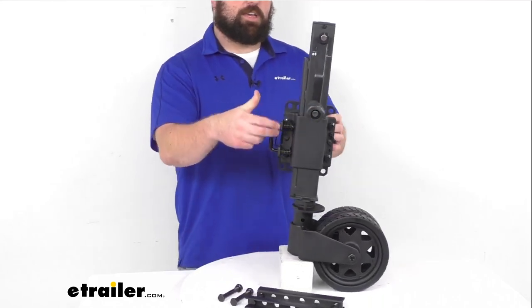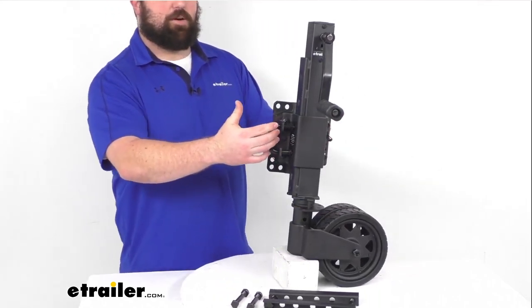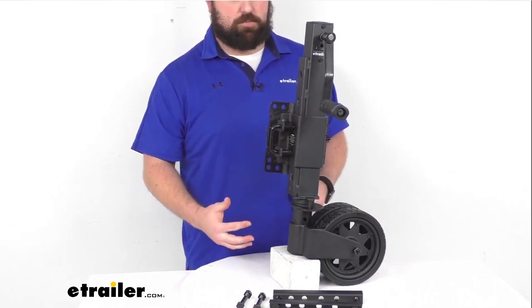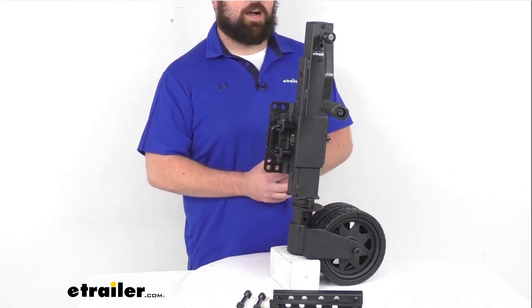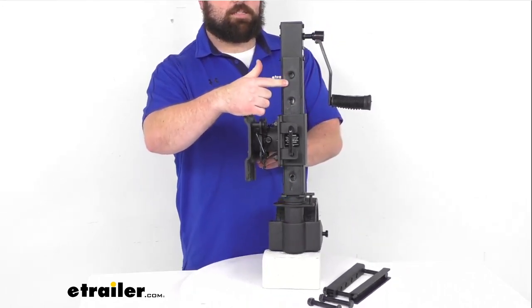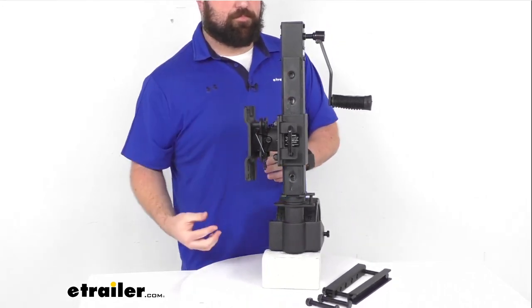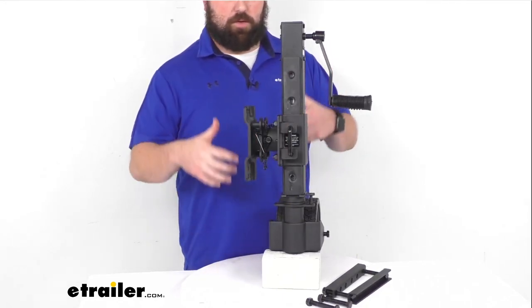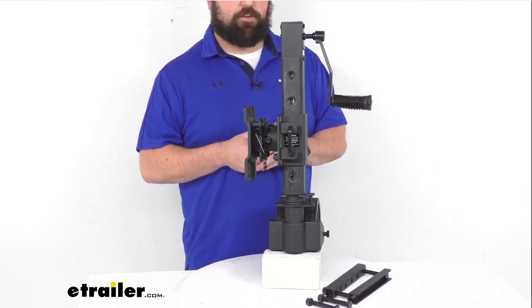We do have our easy grip handle here that's going to allow us to drop the entire jack tube down for quick adjustment, so we don't have to have any blocks or drop legs. This does have four height adjustment settings so that we can very quickly and easily position it where we need to. That's going to help reduce our cranking time and effort.